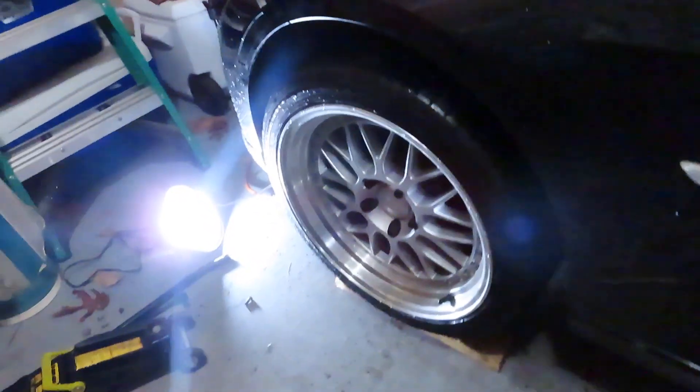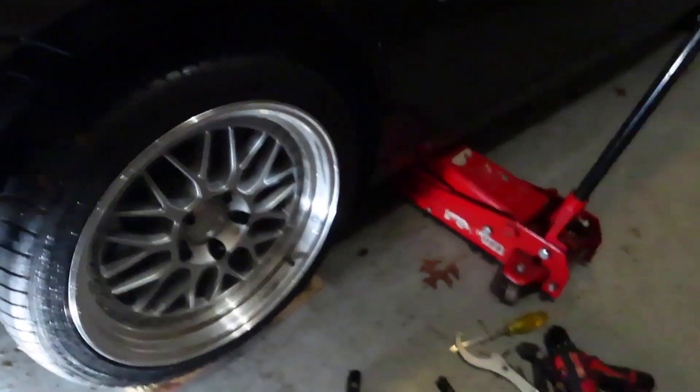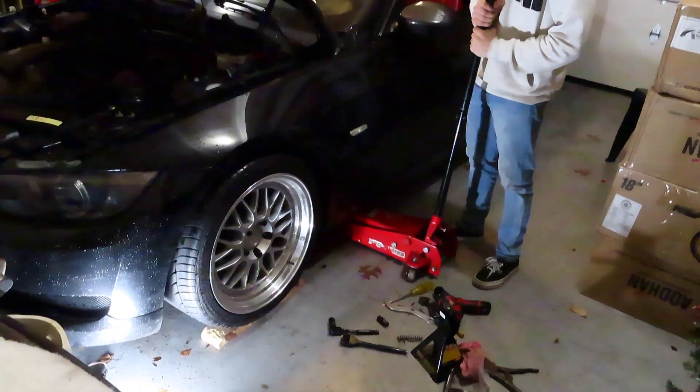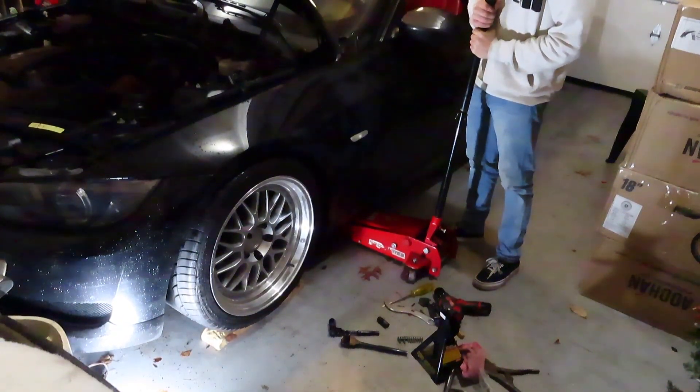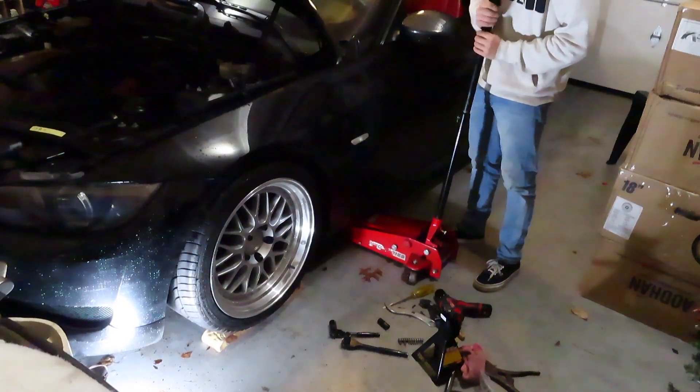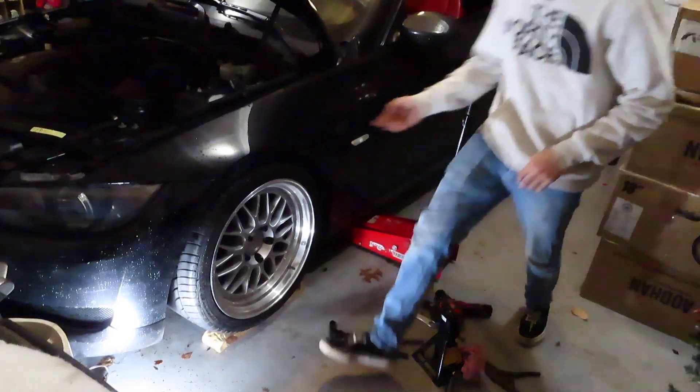I'm on a 2x4. It doesn't make much of a difference, but I'm not trying to do this with one hand. I'm really, really hoping it's cambered enough, because otherwise I'm going to waste my money. Looks like it's going to tuck it perfectly, actually.